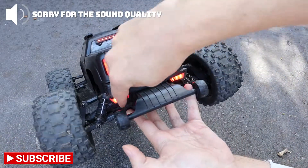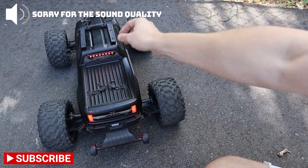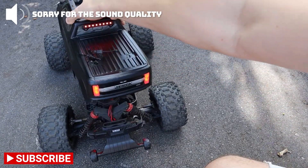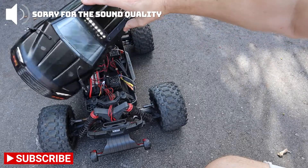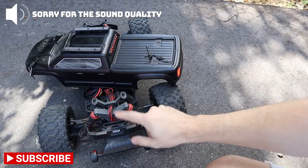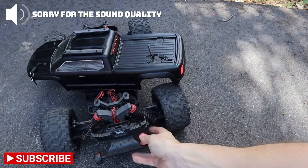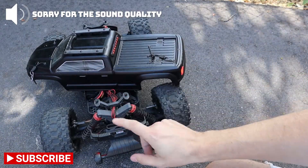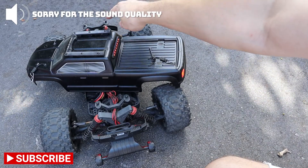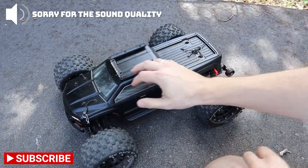We also have this one here, but this one is not part of this kit — it's sold separately. The difference is: if you remove the body, all the lights are mounted in the body, so you don't have any lights. But this one stays here, so you can put a different body on and still keep some lights. We also have some for the bumper, but we don't have it mounted here — we'll do a different video for that.